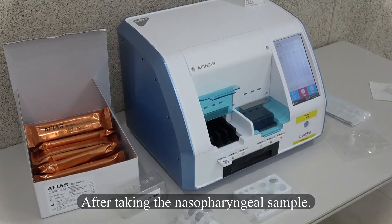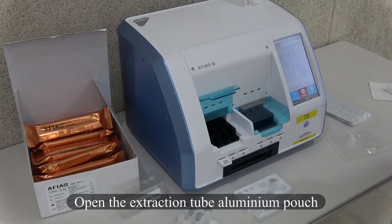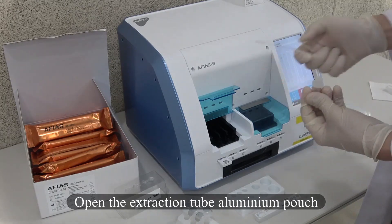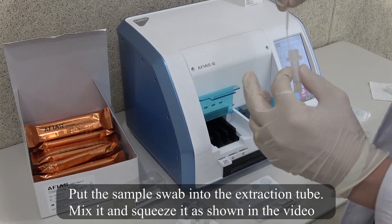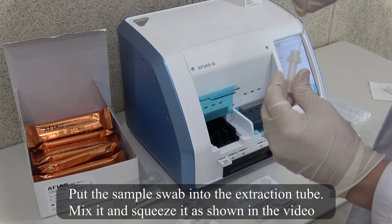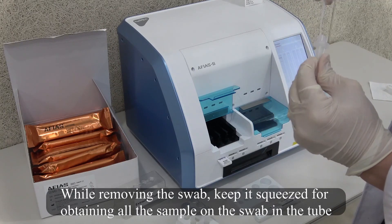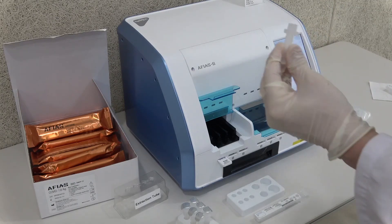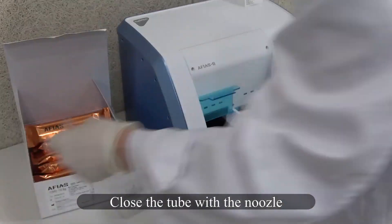After taking the nasopharyngeal sample, open the extraction tube aluminium pouch. Put the sample swab into the extraction tube, mix it and squeeze it as shown in the video. After removing the swab, keep it squeezed to obtain all the sample from the swab into the tube. Close the tube with the nozzle.